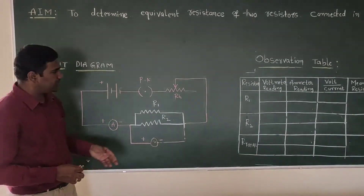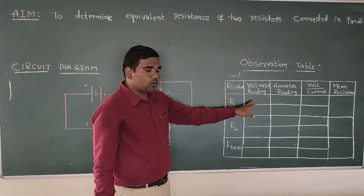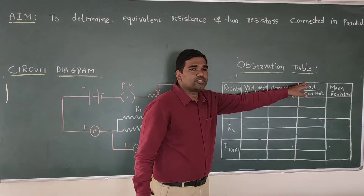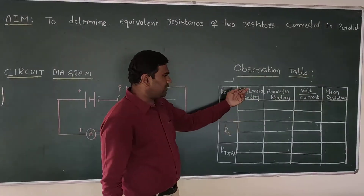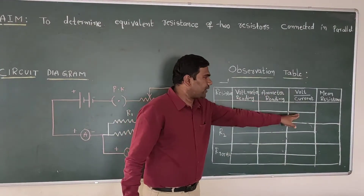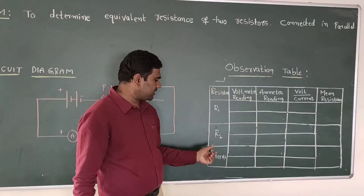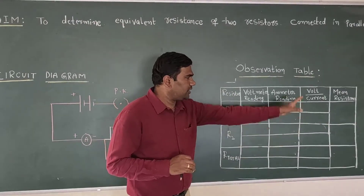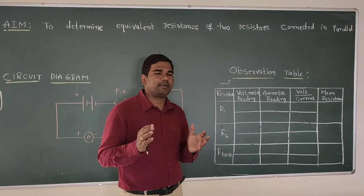The procedure for this experiment is: initially we will connect resistor R1, record the voltmeter and ammeter readings, then find the resistance using the formula voltage divided by current. Then we will change the voltage, observe the current, and find the mean value. Likewise, we will take readings from the second resistor. Finally, we will connect both resistors in parallel and observe the mean resistance. Let us go to the experiment bench and perform the experiment.